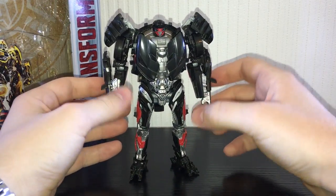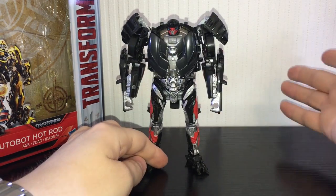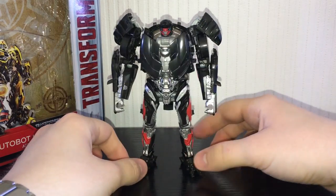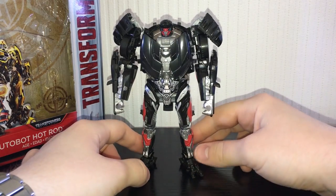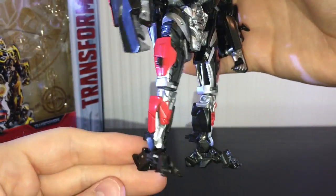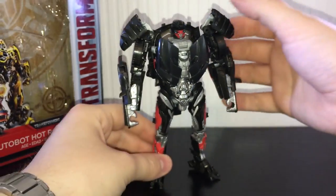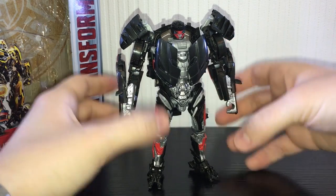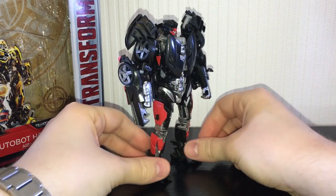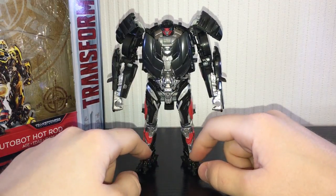The fact that he doesn't come with an accessory is really frustrating — no sword, no gun, nothing. It feels strange when you unbox him. That said, he is painted rather nicely. His crotch section is painted well, there are nice red accents throughout, and the head is very cool looking — very accurate to the movie. He is much much better than Lockdown. I'll leave it up to you whether you want to go out and buy him.